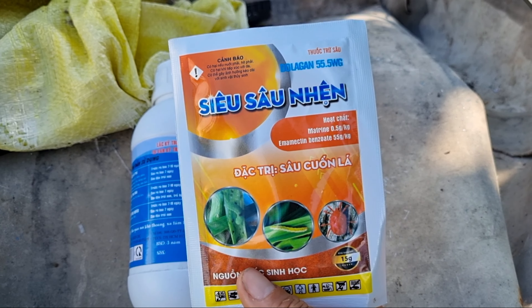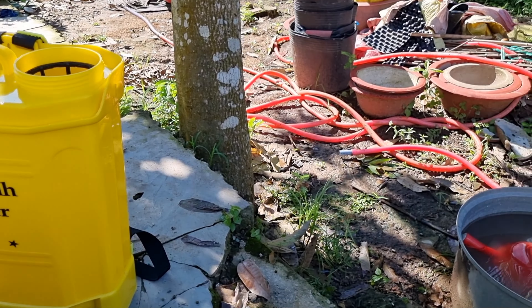Mấy anh trồng 1-2 cây thì có thể mua khoảng 2-3 loại thuốc là được rồi. Cái gói này có khối lượng 15 gram, nguồn gốc sinh học — thuốc sâu sinh học. Trong này hướng dẫn pha từ 7-8 gram cho 16 lít nước. Chút nữa mình sẽ xem cách pha cho đúng. Còn về cách pha nếu các bạn không hiểu thì các bạn phải xem hướng dẫn của nó một lần nữa rồi mới sử dụng. Nói chung cách pha và cách phun khá đơn giản.